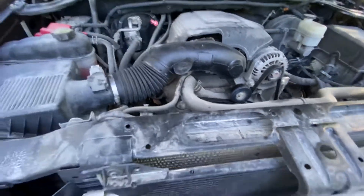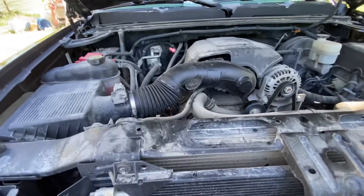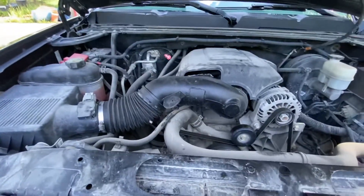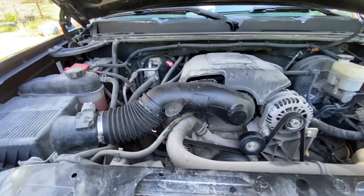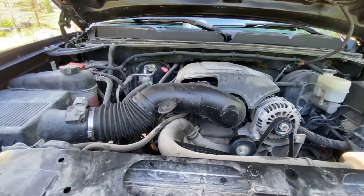So I just got a K&N air filter — the kind that lasts a lifetime. Eventually I thought there's got to be a way, so I searched around. Found some random guy on a forum who said he just cut off the resonator tubes and patched the holes. With that little bit of information, I decided to try it out myself.